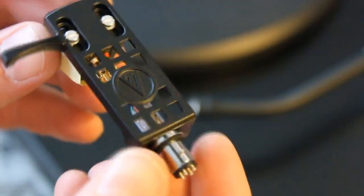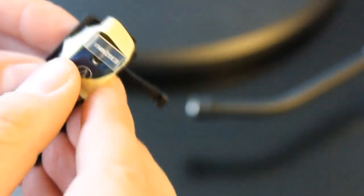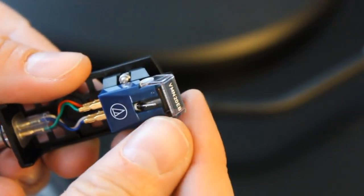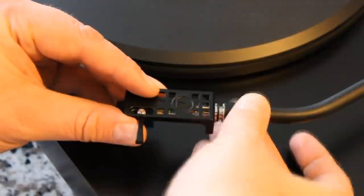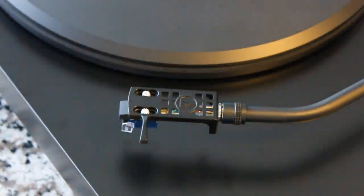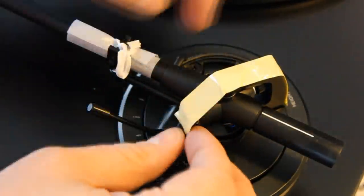Let's take a closer look at the cartridge. This is the VM-520EB dual moving magnetic cartridge. It's a gorgeous and very well-functioning cartridge with a little stylus protector. This cartridge alone is about a $160 cartridge, and the stylus is about an $80 replacement stylus — but you get it included with this package. This particular cartridge is known for excellent channel separation, so especially with headphones, you get a gorgeous, lush stereo soundstage.